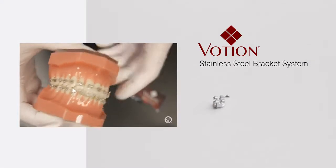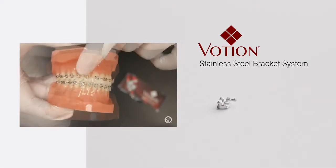Votion is very similar in design to the OmniArch Plus and is a great option for clinicians that are looking to make the switch to a new traditional bracket.